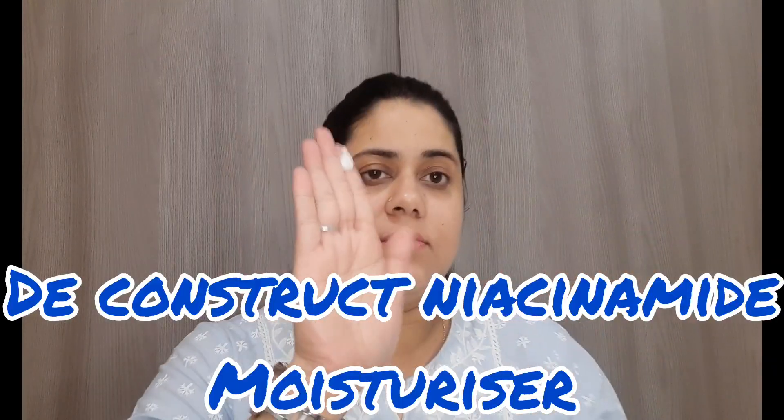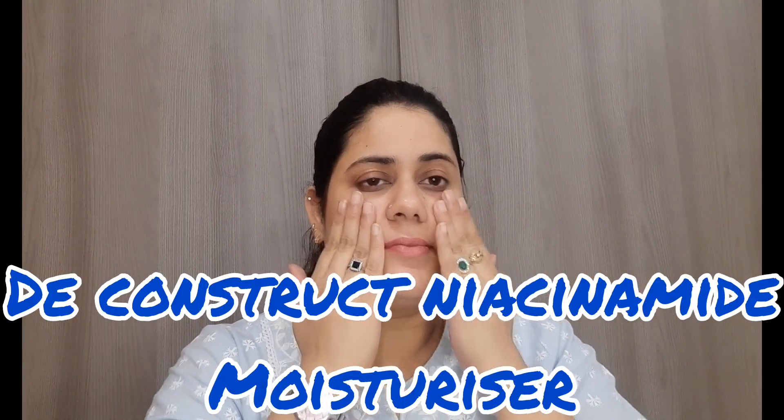Hello guys, this is Pragya and welcome back to my channel. I hope you all are doing good. Aaj ki video mein main karne wali hoon yeh simple sa Deepika Padukone ka look jo ki mujhe bahut achha lagta hai personally.